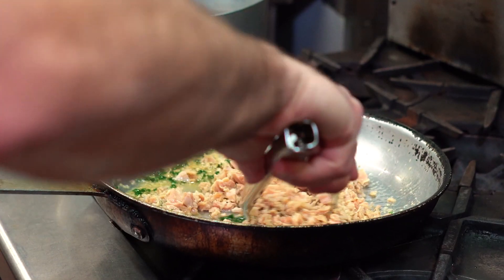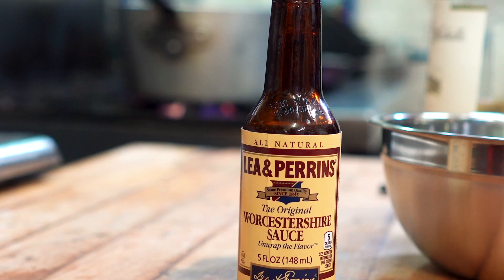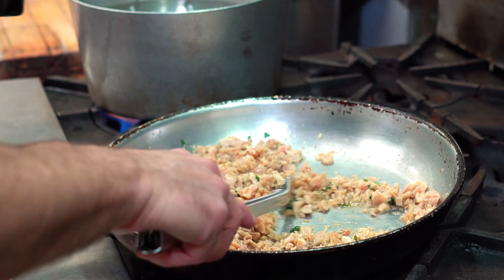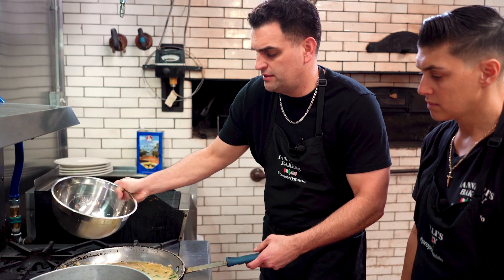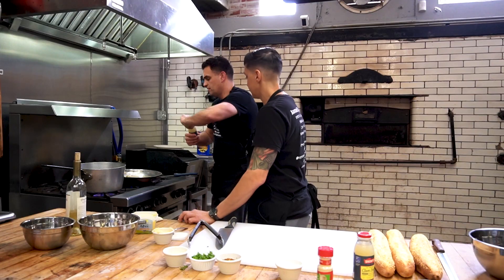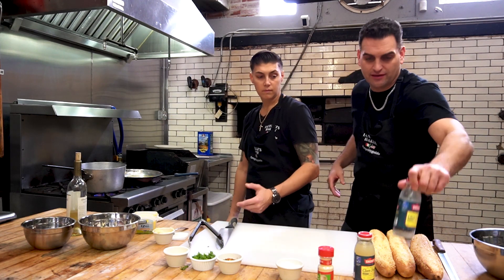Throw some clams in there, let them soak it up a little. Throw in the Worcestershire here — this is fish on fish but it's salt. I don't like a lot, I couldn't tell you how much to use. Put the juice in. I use two cans — that should be plenty — and you're done. Let it simmer.